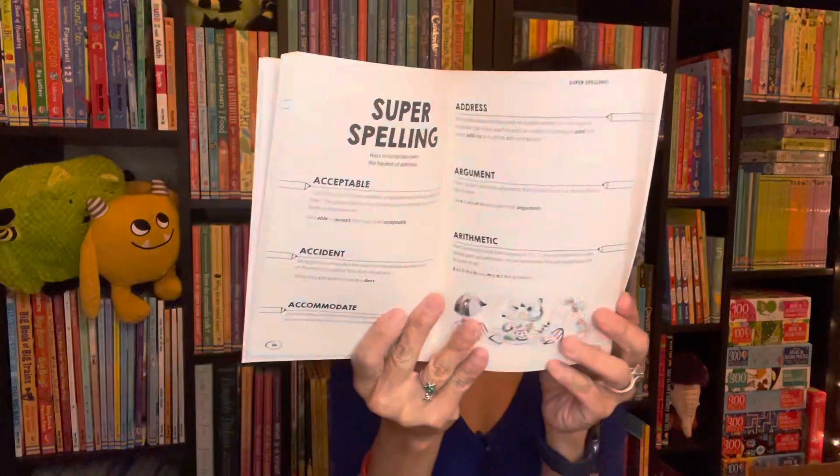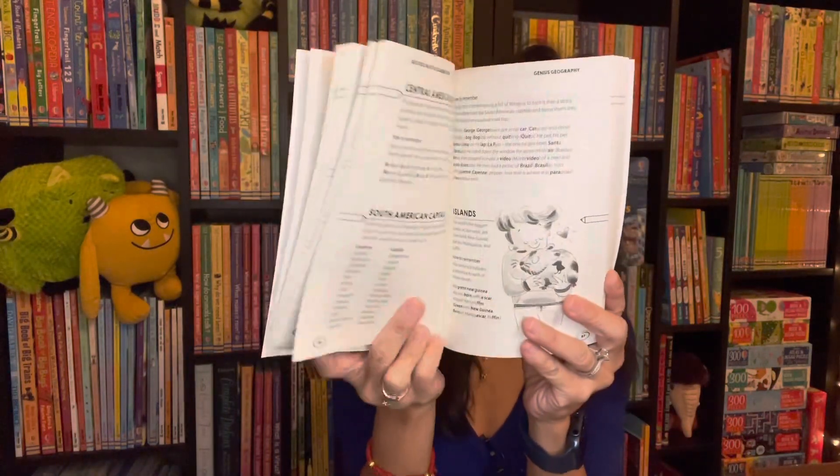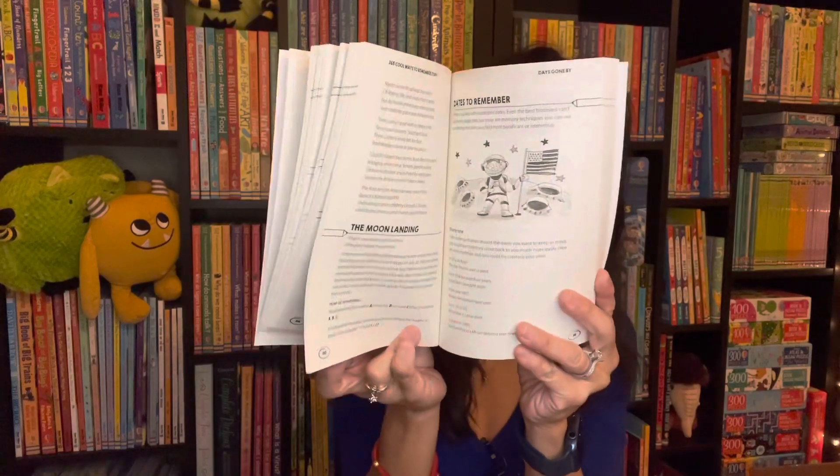As we get older we tend to forget things, but this book might help. This is 365 Cool Ways to Remember Stuff — it includes tips and tricks on how to memorize things, from grammar to history, and maybe even some tips on how to not forget where you left your keys.